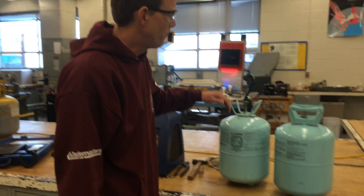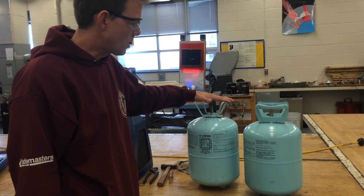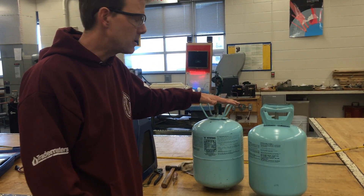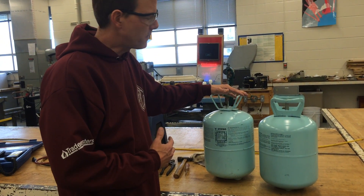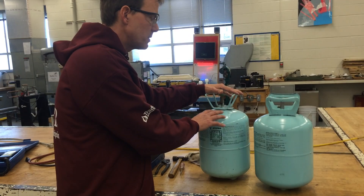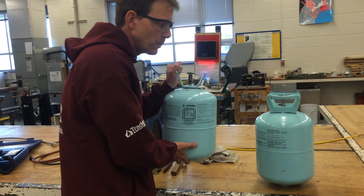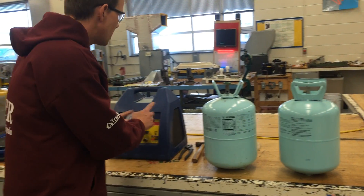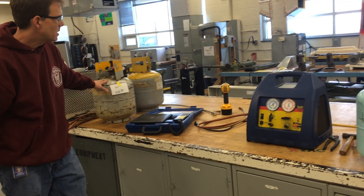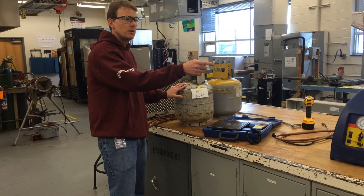We're talking about the disposable cylinders for refrigerants, and I have one here that is R134A. We're talking about some of the things that should be done in regards to the EPA certification once the cylinders are empty. Even though they're empty and there's no liquid refrigerant in them, they still have a little bit of vapor that's got to be recovered and put in a tank that matches the refrigerant you're taking out of the disposable cylinder.